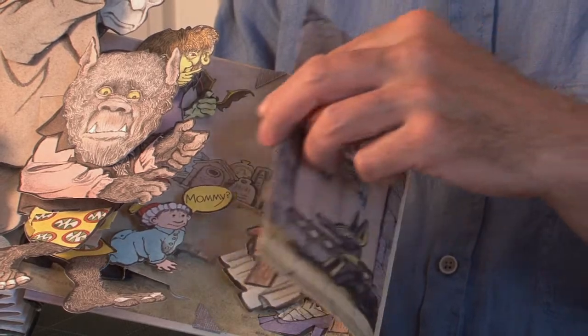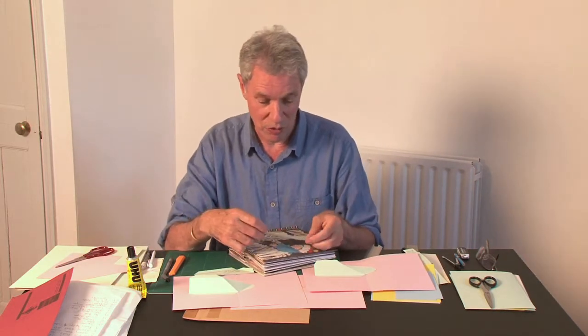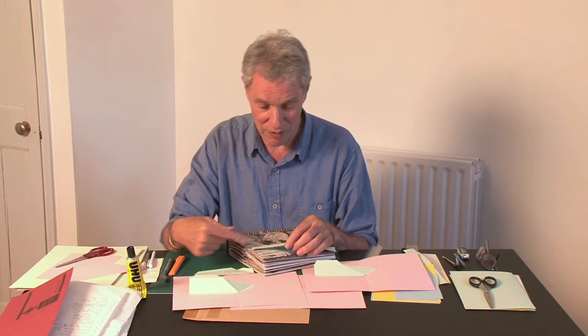I can tell you which previous tutorials lead up to this. Tutorial 4 is asymmetric V-folds. Tutorial 5 is parallelograms, which it's built onto. Tutorial 15 is moving arms. And Tutorial 24 is circular movement. So those are all used to make that mechanism.